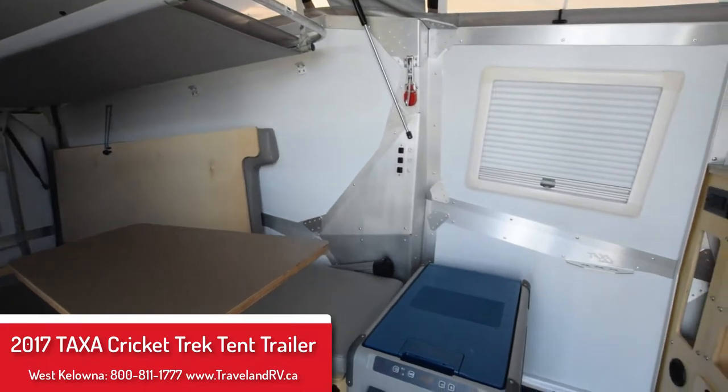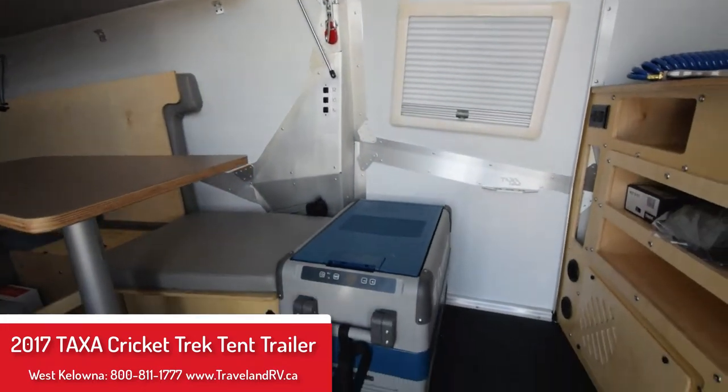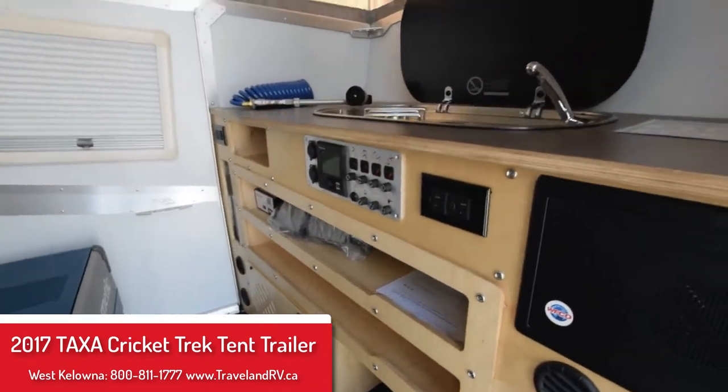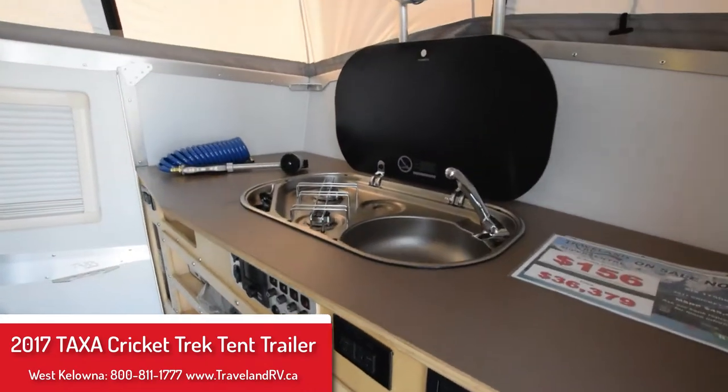Pre-wired for solar power, it also comes with a 12-volt refrigerator freezer unit and lots of counter space for cooking and getting your meals ready.